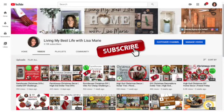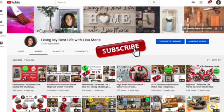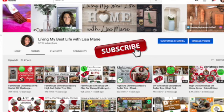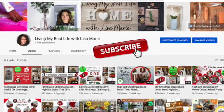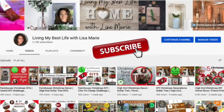I'd love for you to join me on my channel by hitting that subscribe button and turning on the notification bell so you'll always know when I have a new video. I do all kinds of DIYs and gardening in the summer. If you enjoy my video, please hit the like button and leave me a comment — it helps my channel so much and I appreciate it.